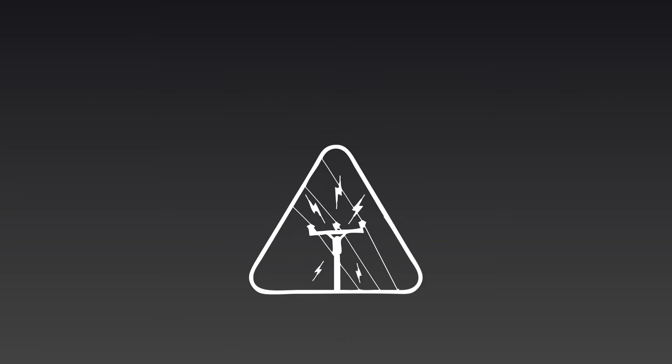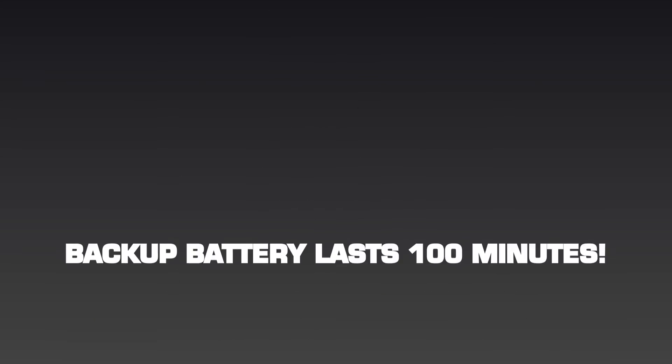Devices can also be set to function every day, on weekdays, weekends, or specific days. And worry not if the power goes out — HomeMinder includes a backup battery that lasts 100 minutes.